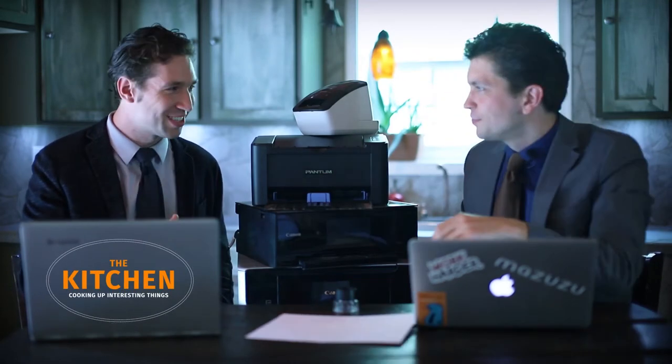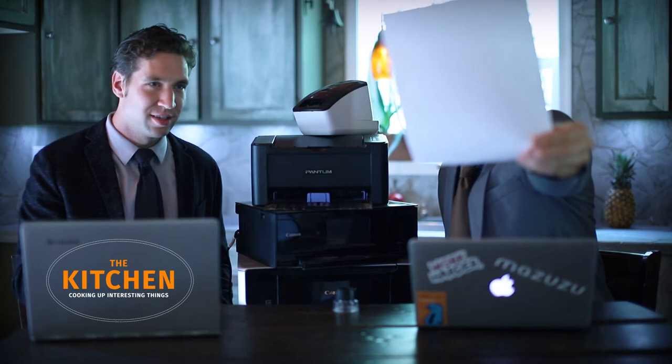Nope, nothing on there. It's blank. It's clean. Look, doesn't that look blank to you? It looks blank to me. It's not.